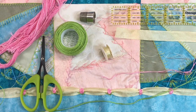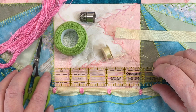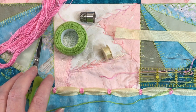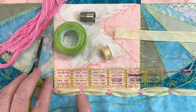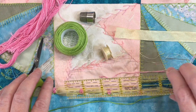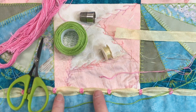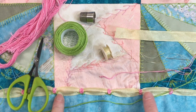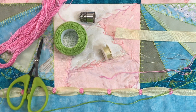I have my thimble and my ruler, because each of these blocks is about 5 inches give or take, and so I need to mark my sections 1 and 5 eighths inches apart, and that will help give me my even spacing all the way around. There are three sections that attach to each block, and this is going to help give it that finished look.